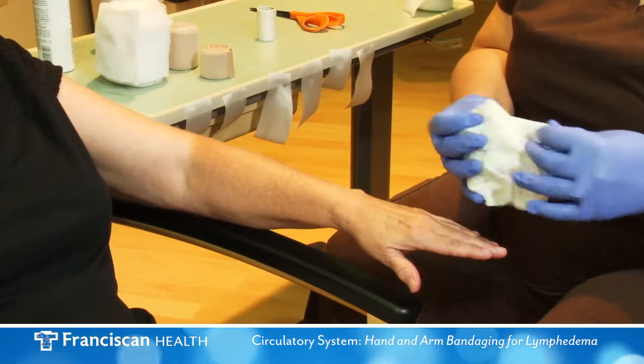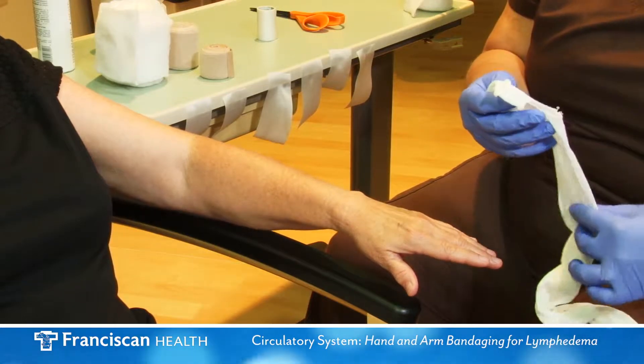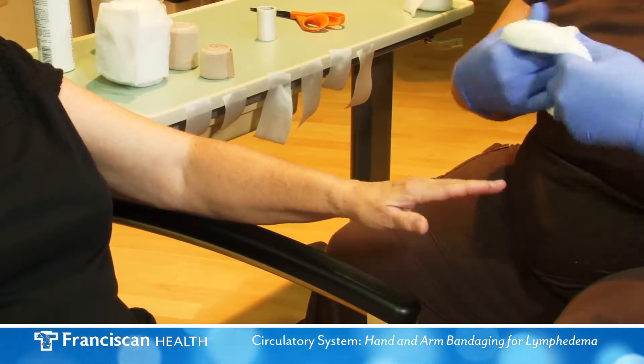The tubular bandage or stockinette should have a hole cut to allow for the thumb. Smooth the stockinette out over the hand and the entire arm.